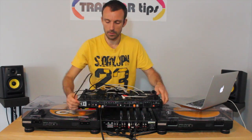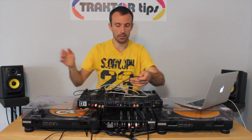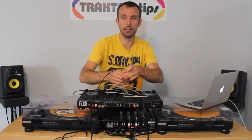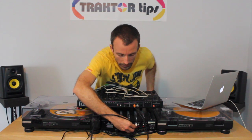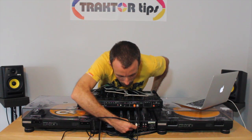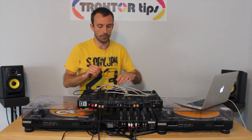The other one is from the main output to the speakers. My speakers are wired up to the main mixer which is a DJM 600, so I will connect it straight into the line on that mixer so that I can hear what I'm mixing there too.